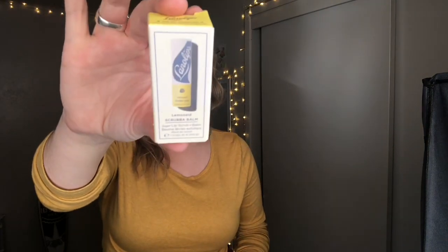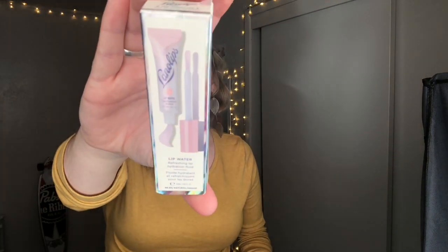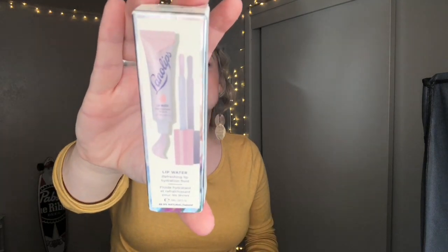I went out and picked up a lip scrub by the Lanolips brand — this is their lemonade scrub up balm. It's supposed to be like a chapstick but also an exfoliating chapstick that you don't have to wash off. And then to follow up I got the Lip Water by Lanolips as well, which is supposed to be a super hydrating lip gloss. They use the term 'a drink of water for your lips.'